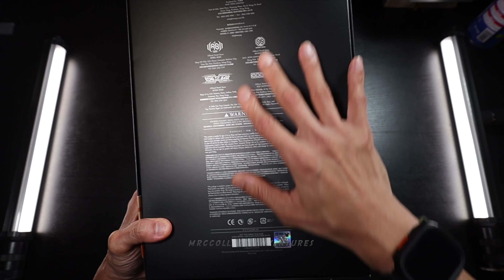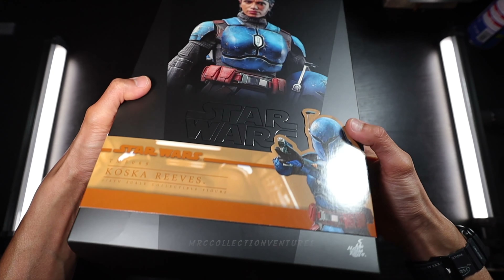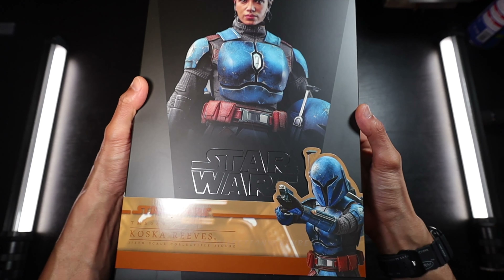At the back, just a decent description of the warning and the website of Hot Toys. Anyway, I'm really excited to see the figure, and there are also a lot of scratches on the box — I don't know why. So let's open it.